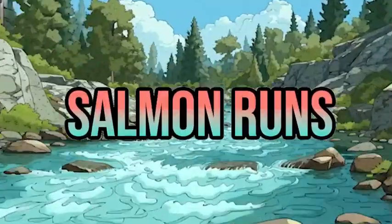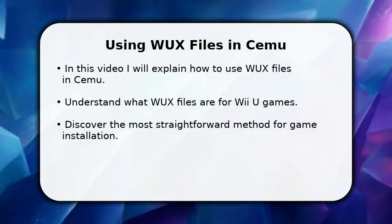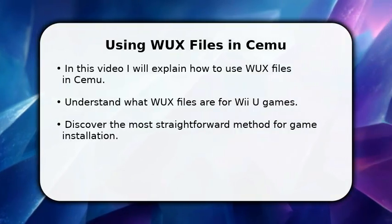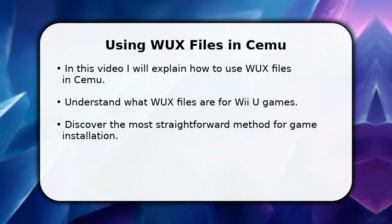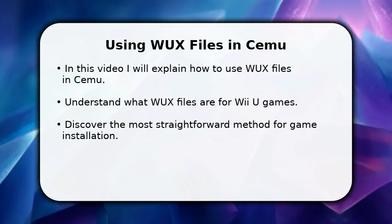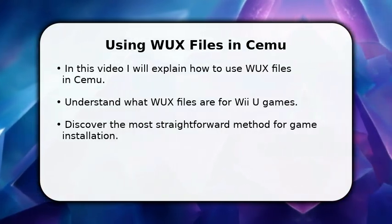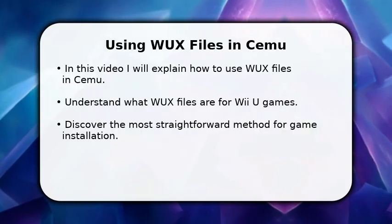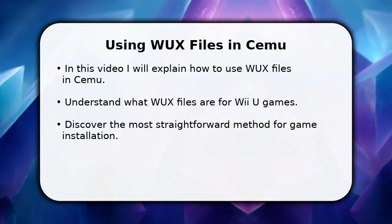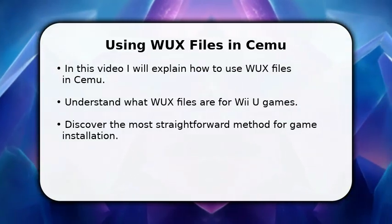Welcome to the Salmon Runs YouTube. In this video, I will explain how to use WUX files in Cemu. WUX files are compressed Wii U game images, often used to save space. We will go through the entire process, from preparing your files to getting them recognized by the emulator. This guide focuses on the most reliable and straightforward method, ensuring your games run smoothly. Let's get started and unlock your Wii U gaming experience.